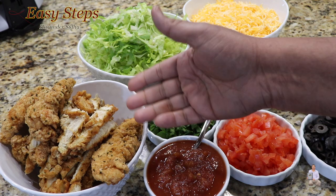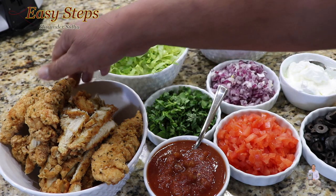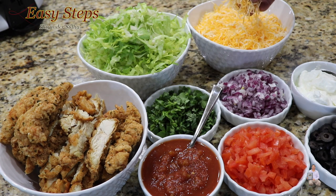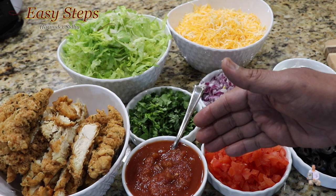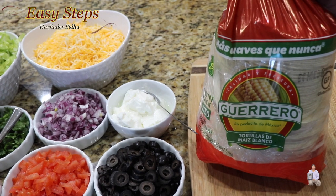I'm using deep fried chicken strips — these are super tasty, juicy and delicious. I posted a video on my channel so please check it out. The other ingredients I'm going to use are salad, cheddar cheese — you can use any type of cheese — cilantro, red onion, sour cream, olives, tomatoes, and salsa. Please add according to your taste. For our tacos, I'm going to use these store-bought taco shells.